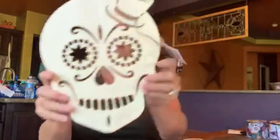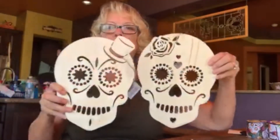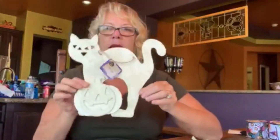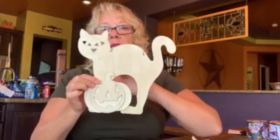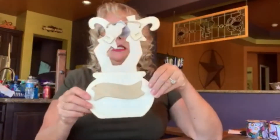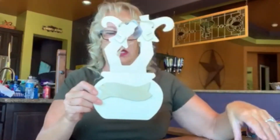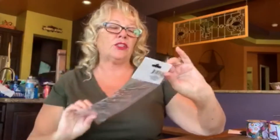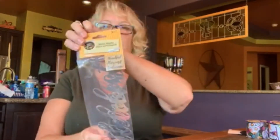She also got figure forms — like the girl and the guy, which are so cool. And of course you've got to have a black cat — I'm assuming she's going to paint it black for Halloween. Then your traditional pumpkin jack-o-lantern form and witch's shoes coming out of a cauldron.